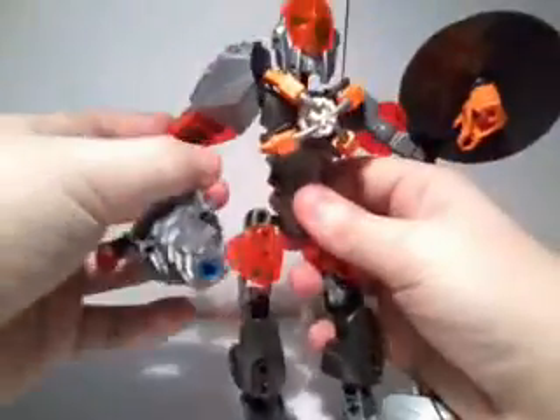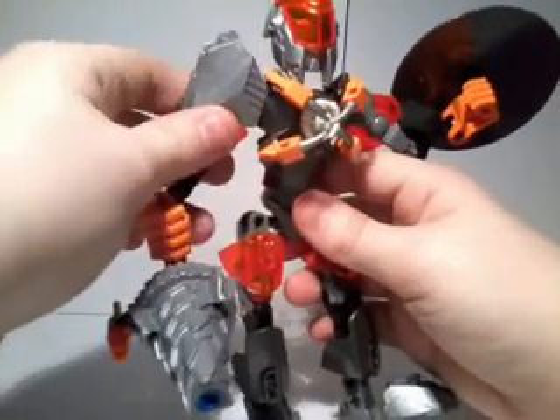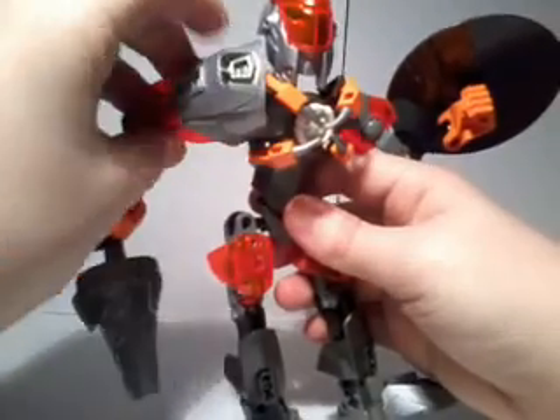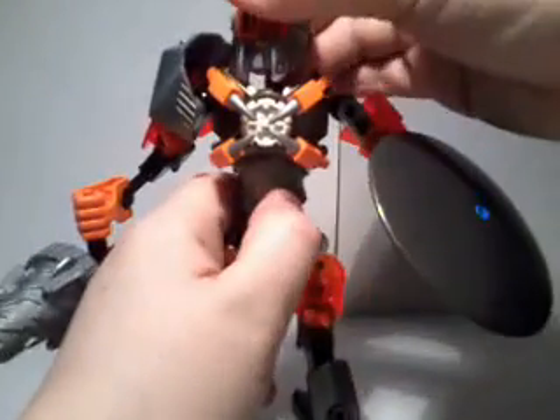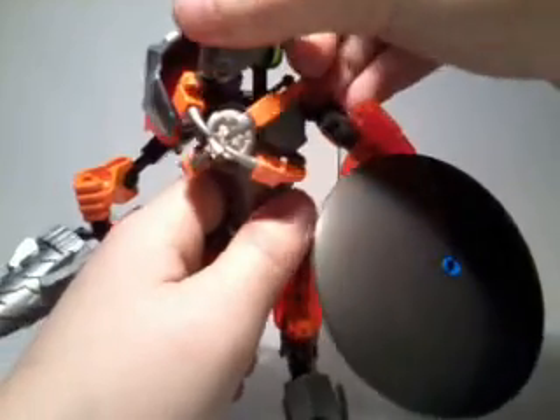The only thing I find wrong with this arm — the drill arm — is not the drill, but this giant piece here. It really does limit articulation, which is a real bummer. I forgot head articulation — the head goes side to side. It can go 360 degrees.